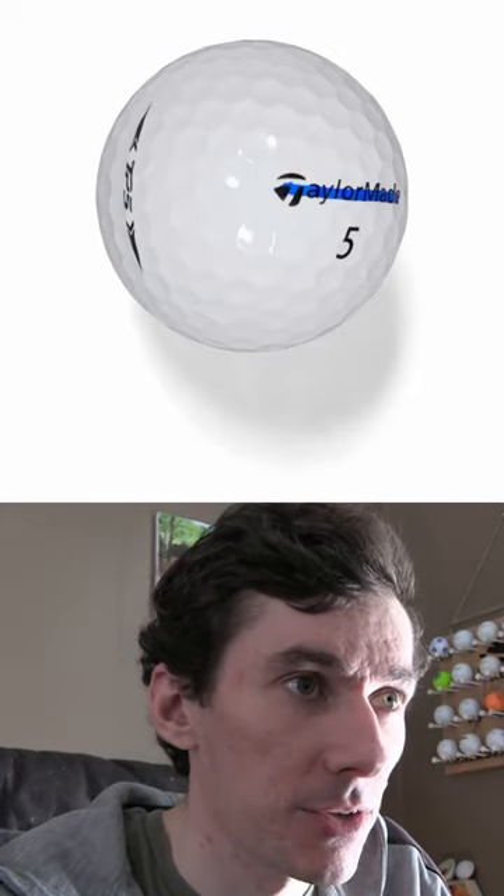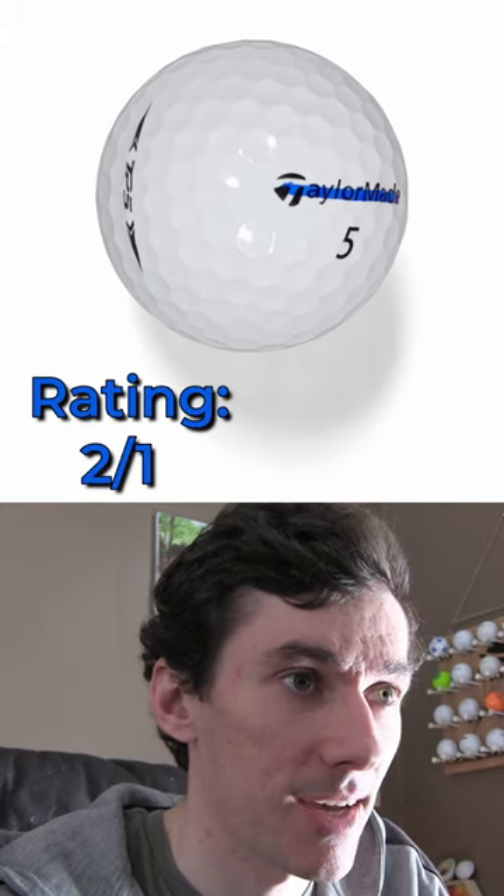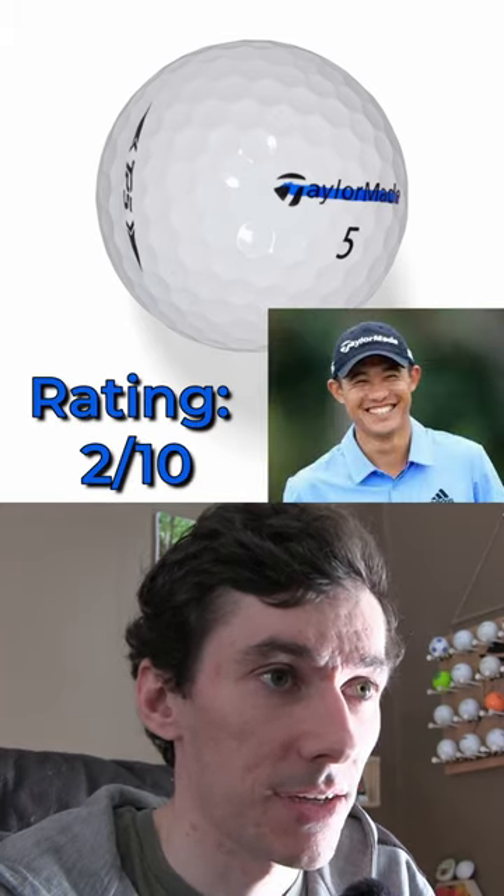We're back with some more trash ball markings here. Let's see what we got with the professionals. That's pretty disgraceful right there. It doesn't even look like you held a straight line. This is absolute garbage. 2 out of 10 — that's just about the worst I've ever seen.